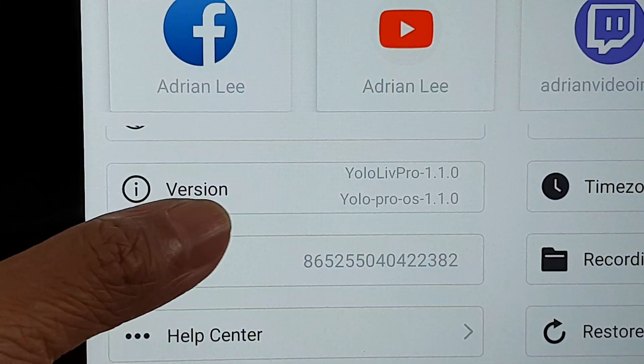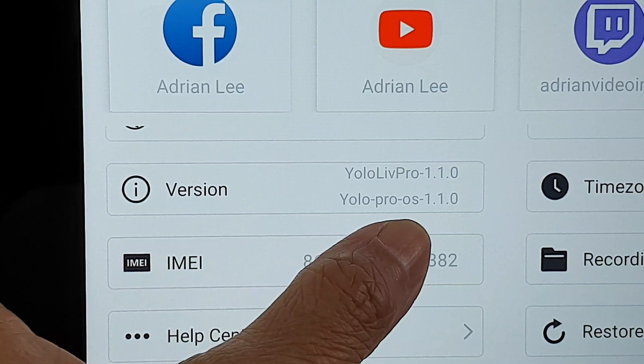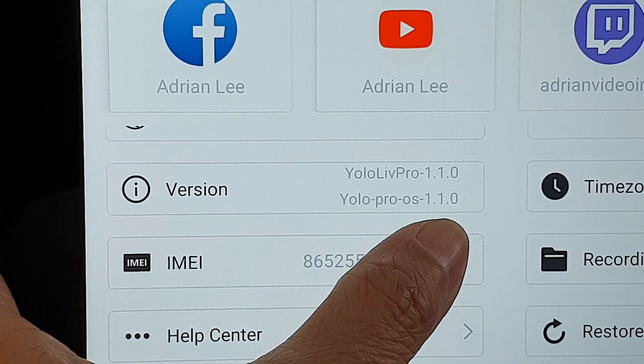If I go into my profile account, I can see that YoloPro OS firmware is now version 1.1.0. I just learned that a firmware update is not the same as a software update. Firmware is what runs the entire system, just like an iPhone iOS. A software update is like iPhone apps — software that runs on the firmware.